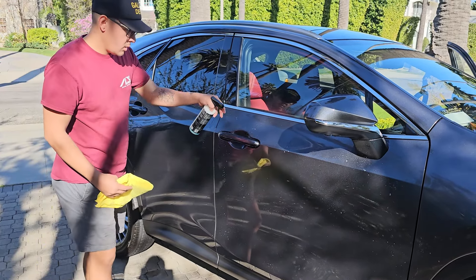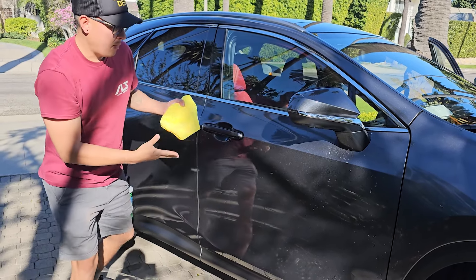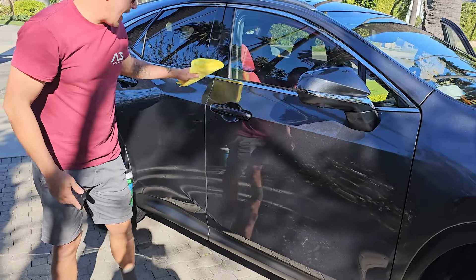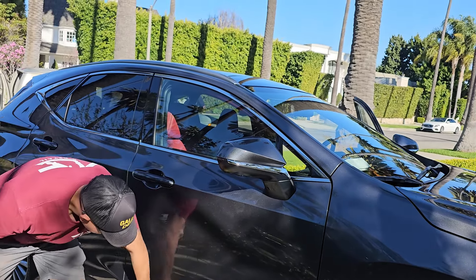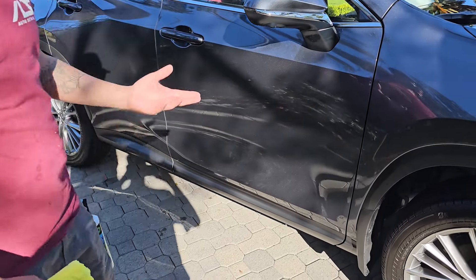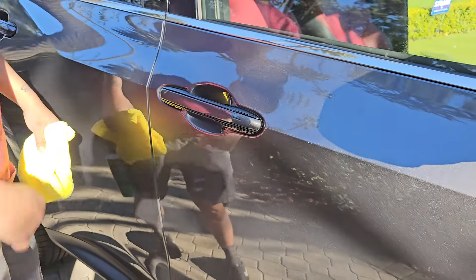Once it's sat for a few seconds, go ahead and buff it off — wipe it all off. This is removing any waxes, polishes, or anything that's been left on the surface. It's feeling pretty dry, no wax or anything. Our next step is to apply the ceramic coating, so we'll show you guys that next.